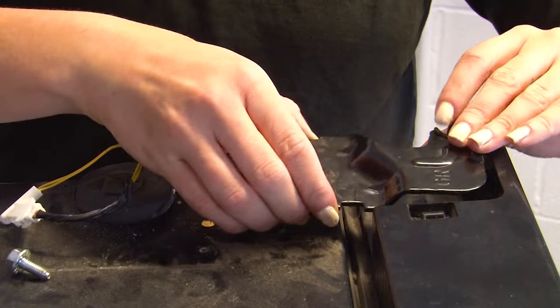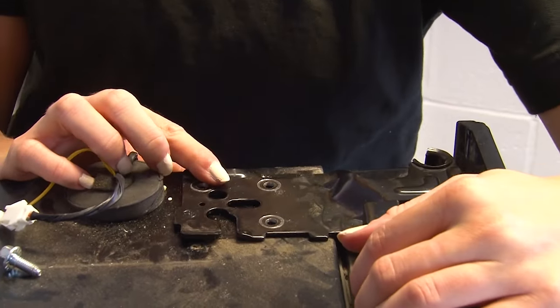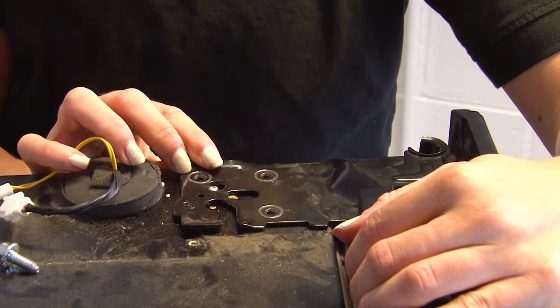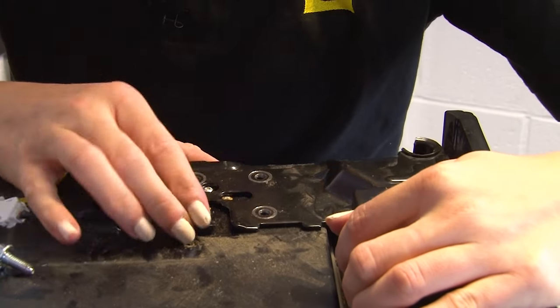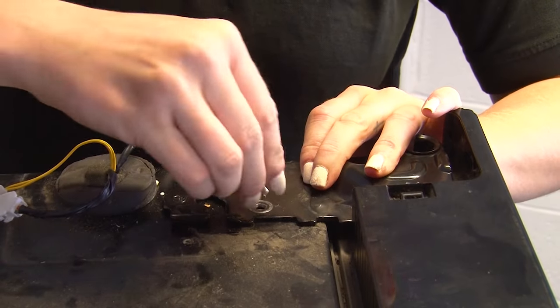Then fit the hole in the corner of the fridge door over the hinge. Insert the upper hinge shaft into the hole on the hinge, and make sure that the hinge is level between the upper holes and the hole at the top of the cabinet. You can then refit the hinge screws.